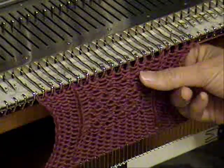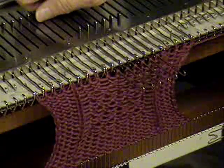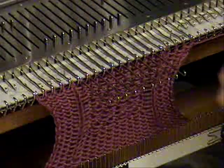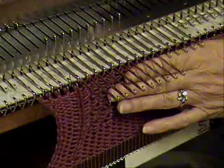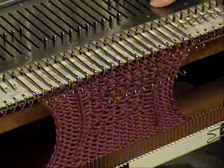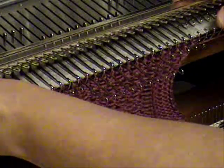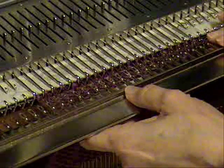To do this particular cable, which is called a woven cable, for the first row I bring out ten stitches all the way so the stitches are behind the latches — those are the stitches that are going to be moved. In this technique I've been showing in the last few videos, I bring out the needles I'm not putting on the garter bar just enough so that the latch is open but the stitch is still inside the latch, and then I push them all back. All the ones I'm going to move, I push back so they're in line with the others.